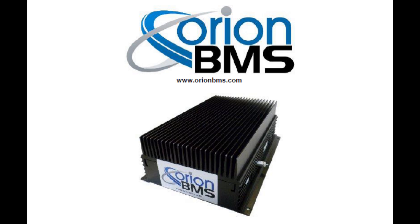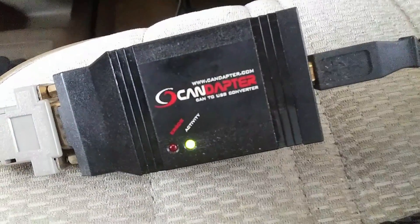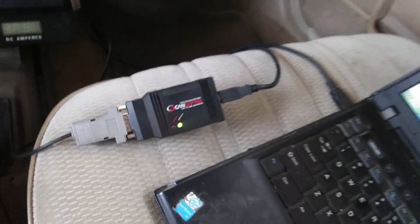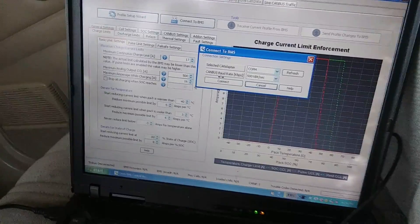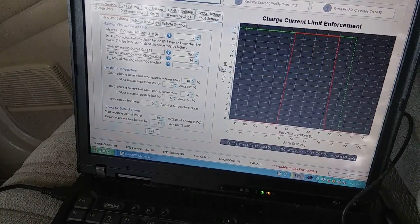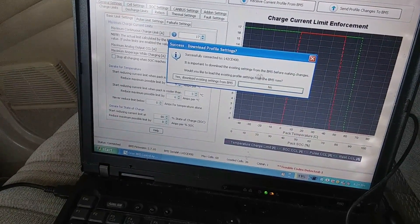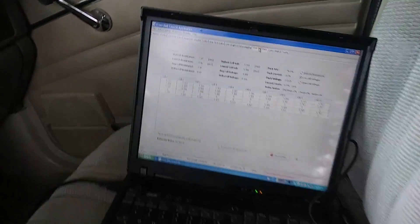So I installed an Orion BMS. It has two interfaces for monitoring battery data, both of which use the CAN bus protocol. One goes through a CAN bus to USB adapter to a laptop running a special Windows program, and that's what I've been using all this time. But it's not ideal — I have to boot up the computer each time, and it occupies the passenger seat and consumes a significant amount of power.